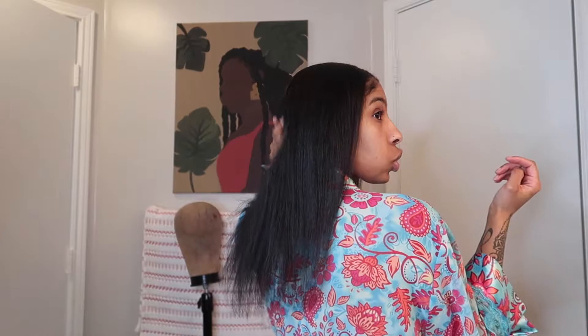I'm so excited — I don't know why I don't straighten my hair more often. I just don't because it's so much work, but this is the finished look — what do you think? Did you enjoy this tutorial? Did you learn something? Leave me a comment in the section down below, and I will see you guys in my next video — bye!